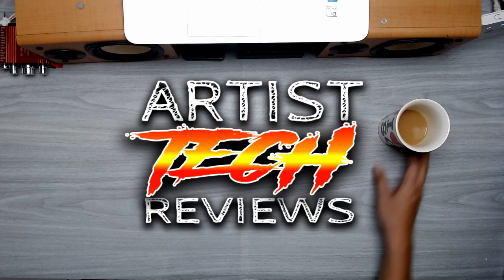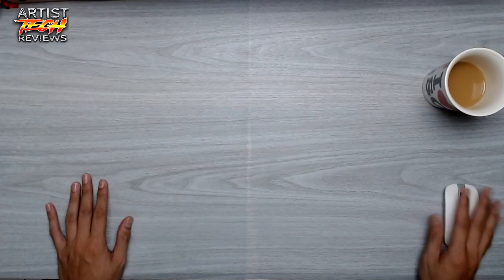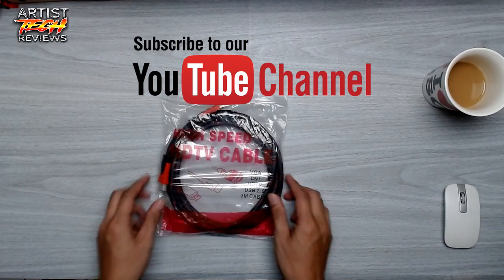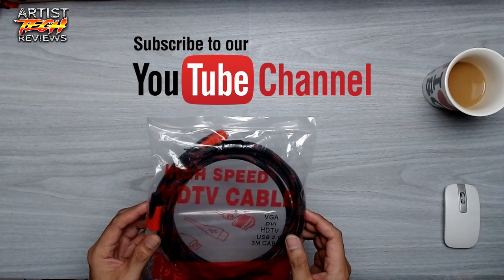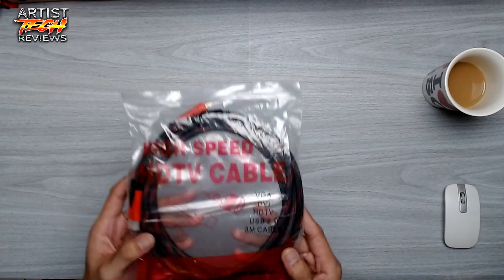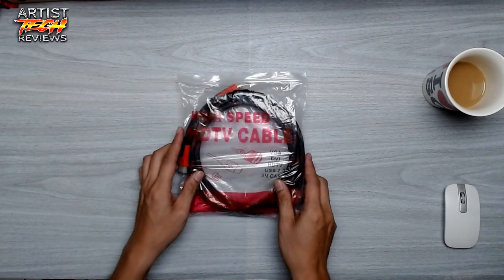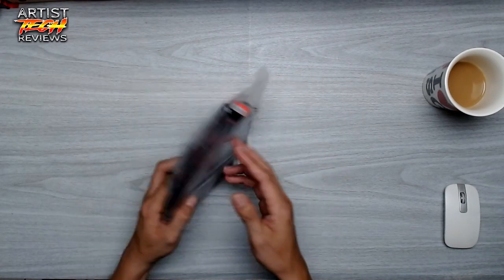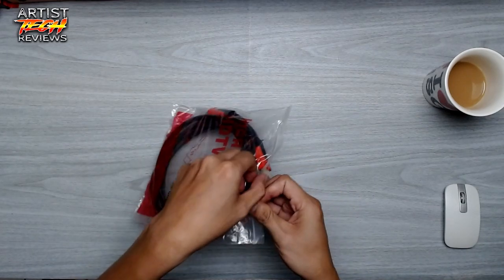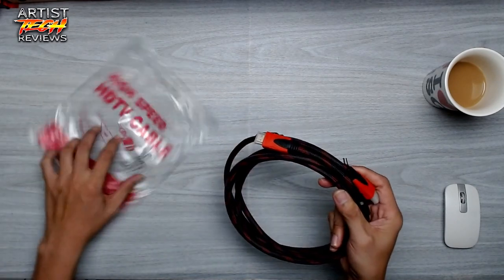Today we're going to review the Socom 3M high-speed gold-plated HDMI cable for LCD DVD HDTV from Lazada. I just needed an extra HDMI cable so I don't have to keep removing the one I already have. I looked around stores and some hardware and found that a 3-meter HDMI cable costs around 500 pesos and up depending on the brand, which is quite expensive. So I went to Lazada.